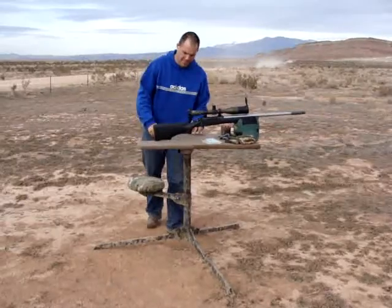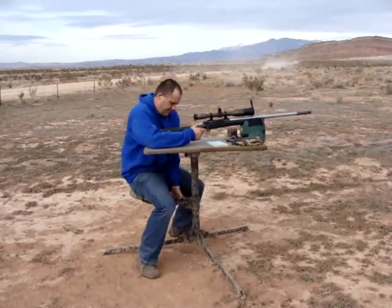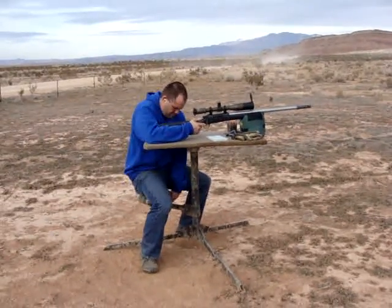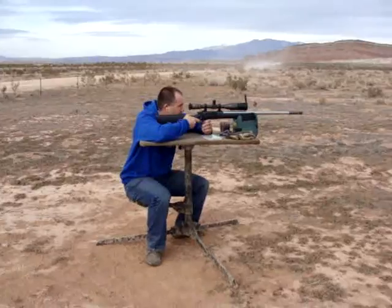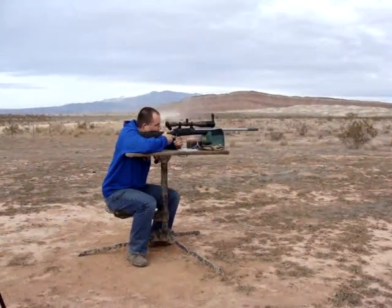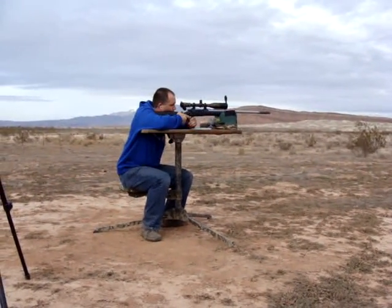You have a seat and then shoot. I just wanted to see how the seat adjusts for a 200 pound plus guy, and goes up or down — all that good stuff. Cody's shooting my brand new Lapua 300 grain hollow point.